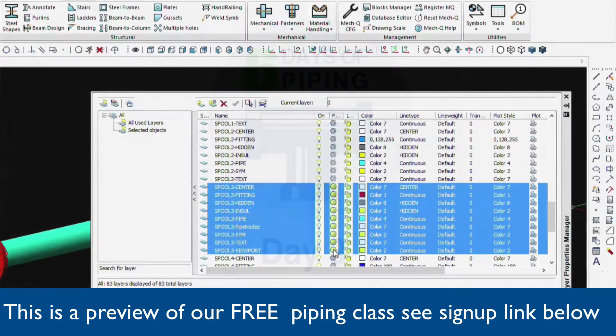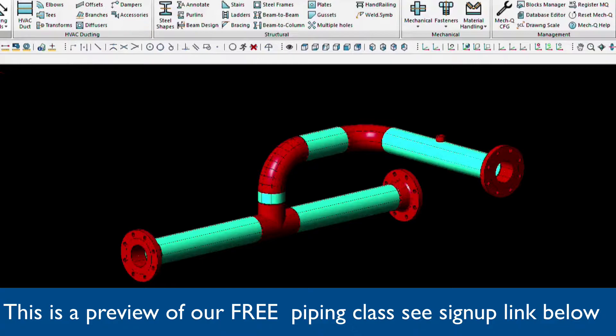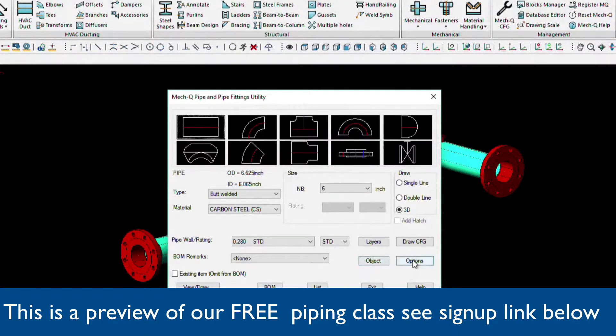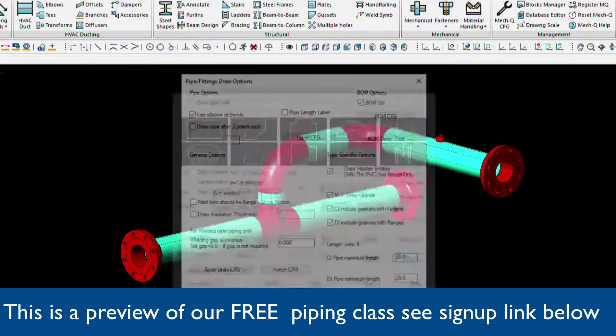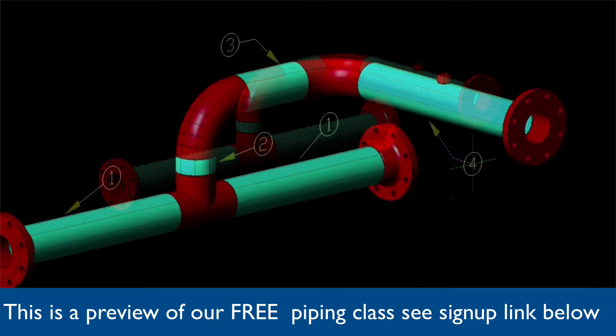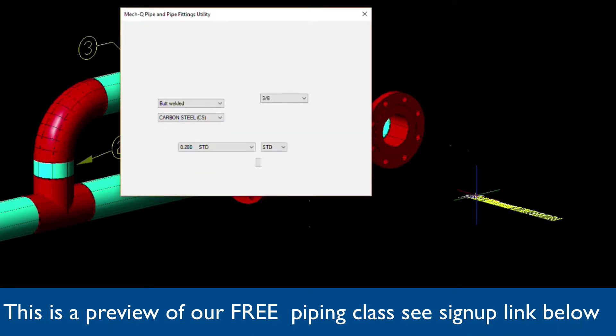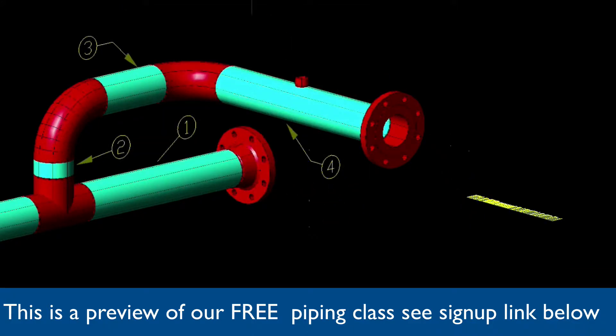So now we just have the layers we need for our spool. Next, we'll click on the Options menu from the main dialog. And here we're going to go into the bill of materials configuration and select the pieces of pipe that we want. The first point that you're going to be entering is the leader arrow, and then from there the leader begins, and then finally placing the balloon.